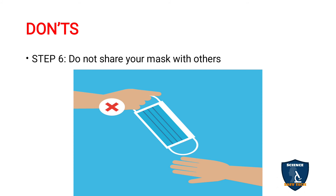Do not share your mask with others. The mask you have used should not be given to others — even within your family. If there are five family members, each member should have a separate mask, wash it, dry it, and keep it separately. Do not exchange masks; do not give your mask to your children, and do not take your children's mask to wear.